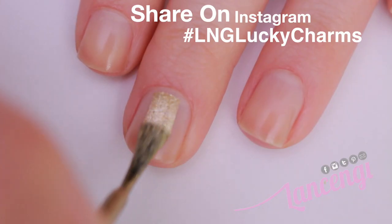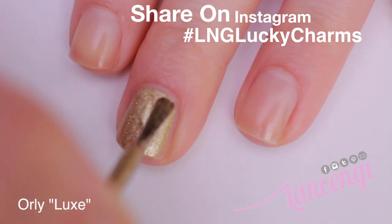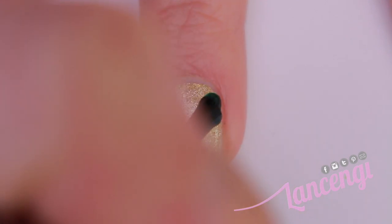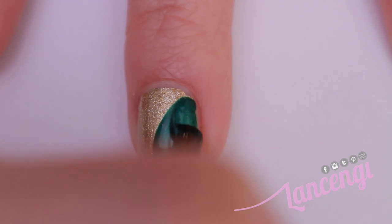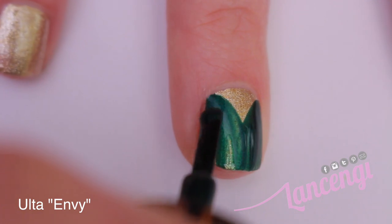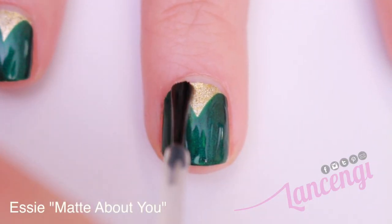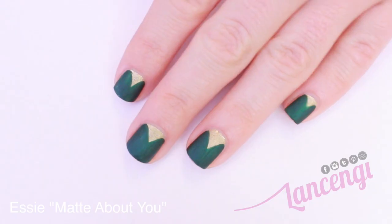Manicure number one. You're going to start off by applying a gold base to your nails — I'm using this beautiful gold color by Orly called Luxie. Then taking a green polish, you're going to create a V shape that kind of peaches out at the top of your nail by simply dragging the brush in a C shape that starts to go down the center of your nail. I've been obsessed with matte nails lately, and I'm using Essie's Matte About You top coat to finish off the design.